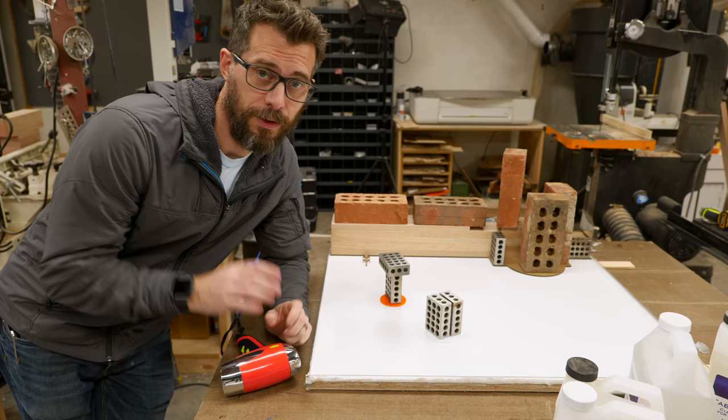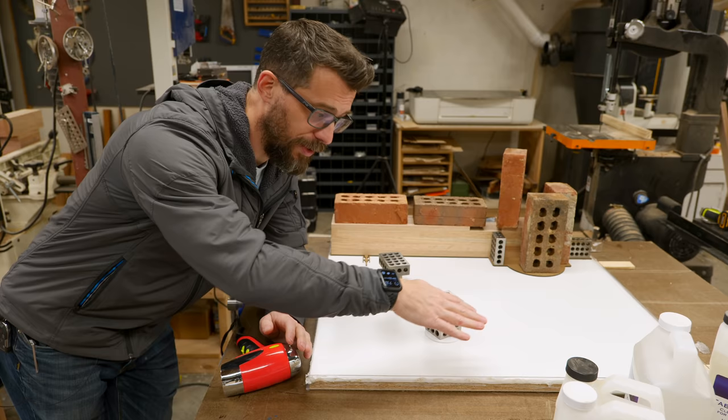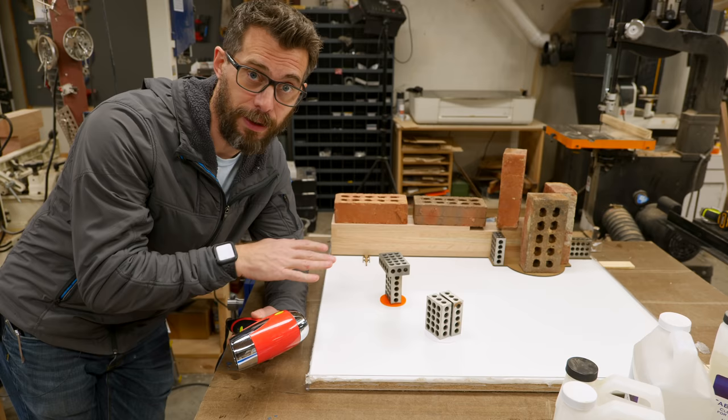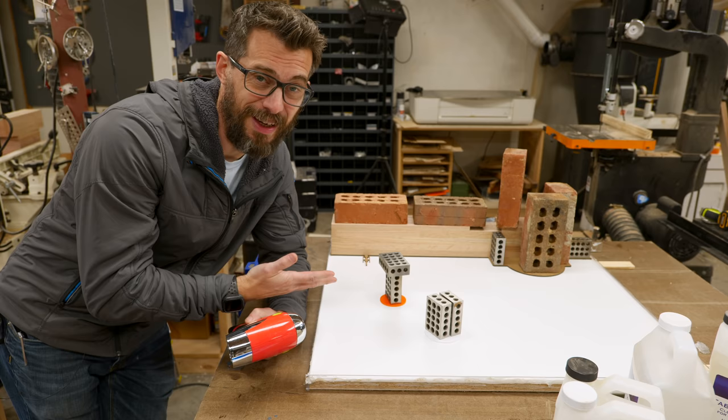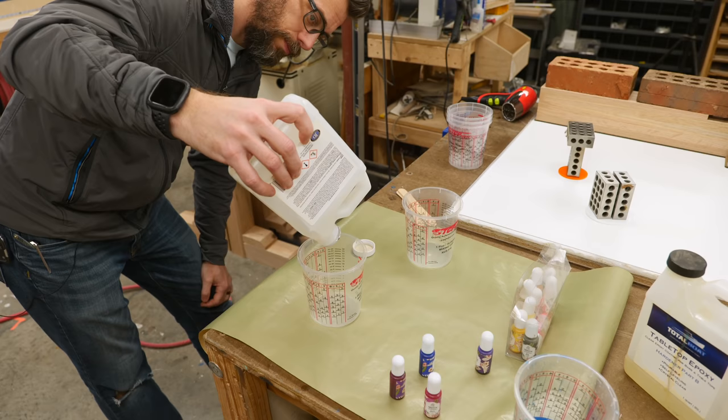My plan is to pour an eighth of an inch of epoxy in this void, doing that in two or maybe three different parts. I'm going to mix up some purplish-pink and pour a section, then add a little bit of blue and pour another section, and then add a little more blue and pour another section. Then I'm going to go back with a hair dryer and see if I can get them to blend together. If the line between the color segments is more harsh than I'm expecting it's not a big deal because all the outlines of the acrylic pieces are going to be really nice and sharp. Let's mix some epoxy and see how it turns out.